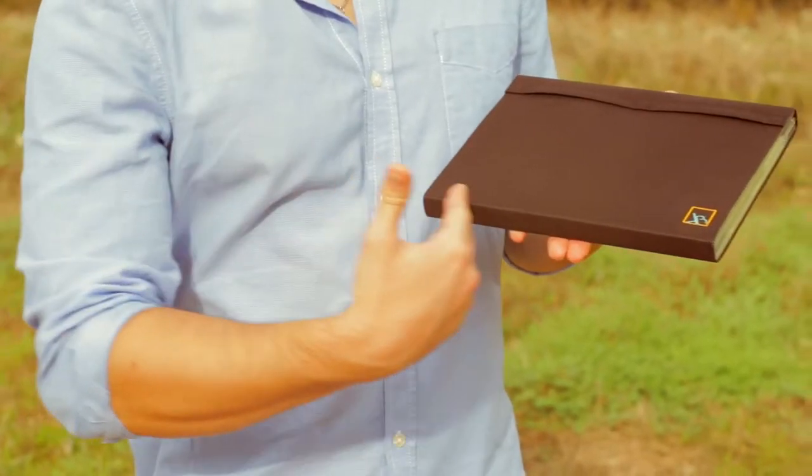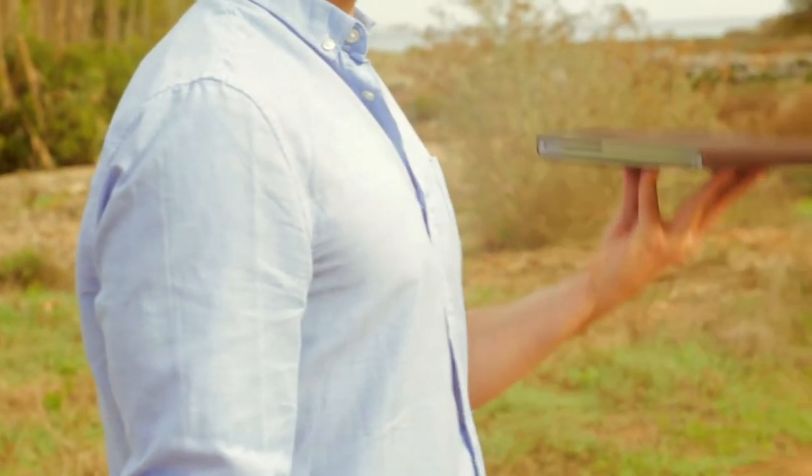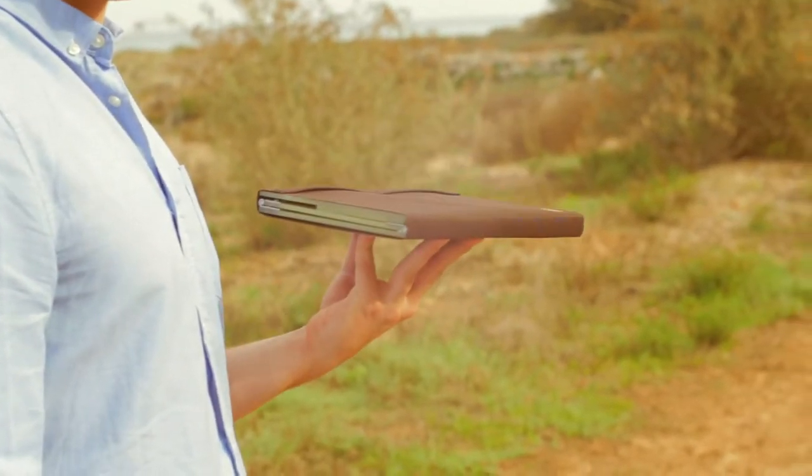The BagTab is the size of a tablet PC and weighs only 2.4 pounds or 1.1 kilograms.